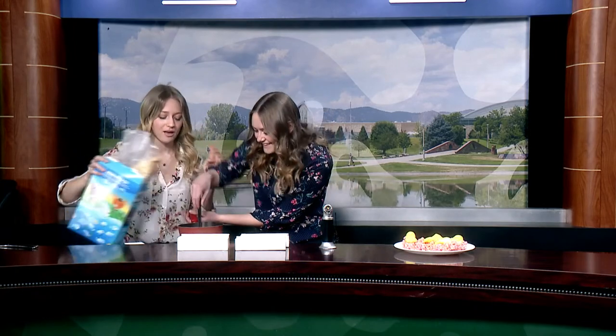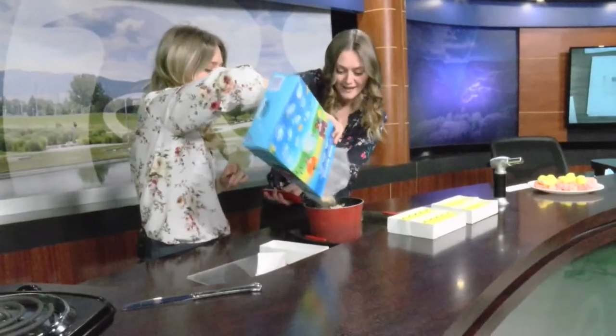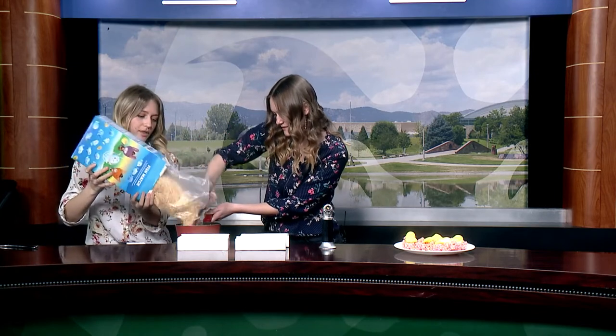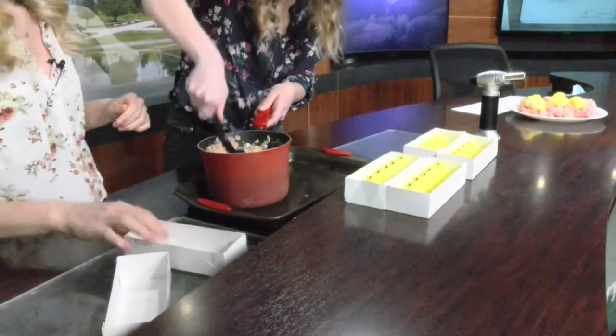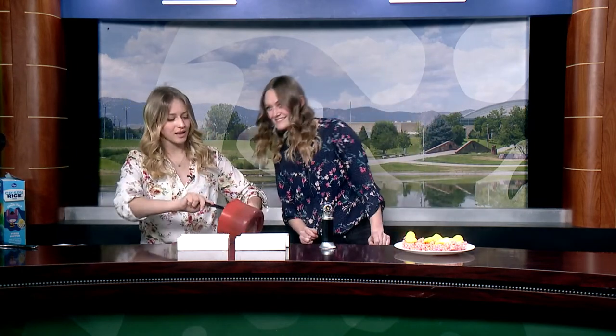So now that we have this melted, we just add Rice Krispies. It's really easy — you don't have to measure them. You literally just pour until it looks about right. You can always add more Peeps, more butter, or more rice cereal if you want. You just really want to get it all mixed up in there. It is going to be very crispy. Now we can just go ahead and pour them onto our pan — this is a greased up pan. I like to grease the pans just so that the Rice Krispies don't stick.